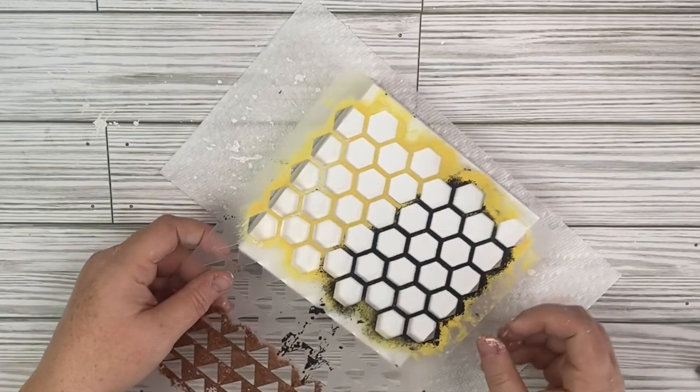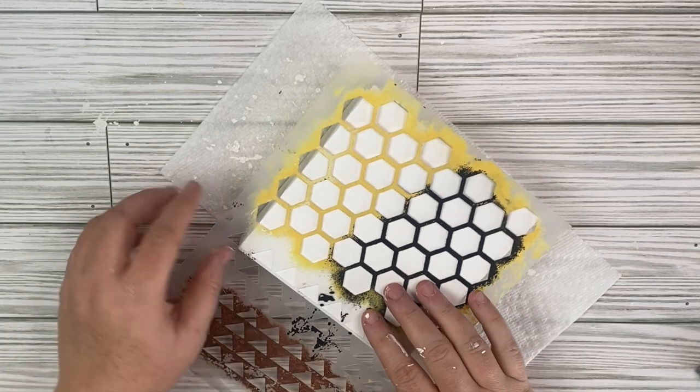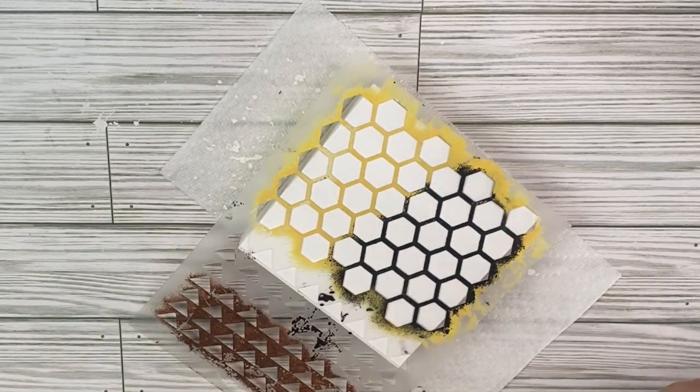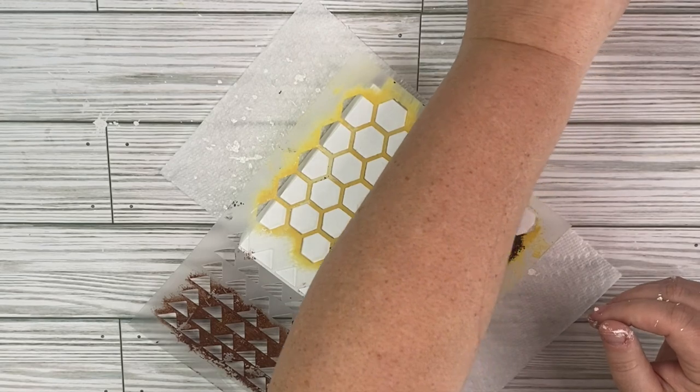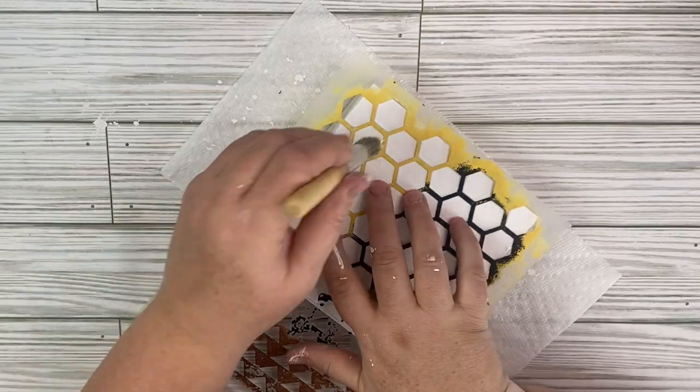For this project we're going to take a home sign that I got from Hobby Lobby. I covered it with some white folk art chalk paint. This is my absolute favorite stencil to use when doing any kind of bee DIYs — I love the honeycomb work. I picked it up at Walmart; it's a Waverly stencil, I believe.